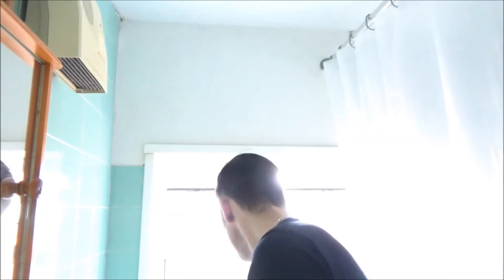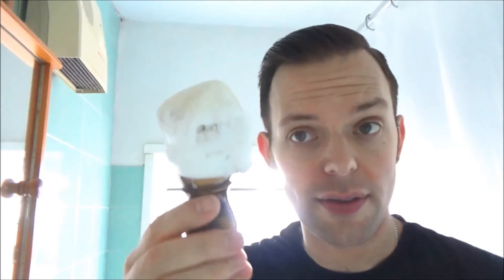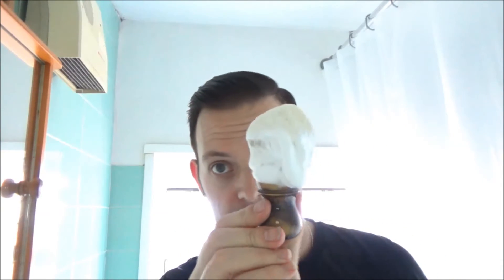Two passes done. Do we want to go for a third? We are pretty good. But I'm going to go for a third anyway, because I've got loads of lovely lather there to use up.